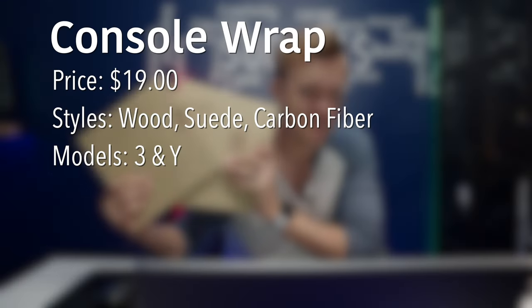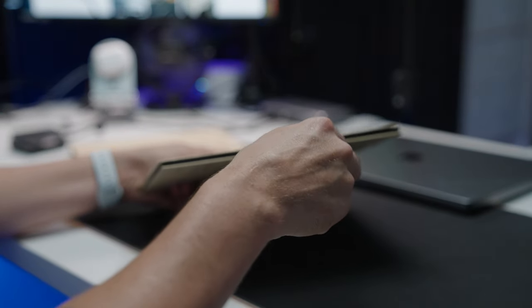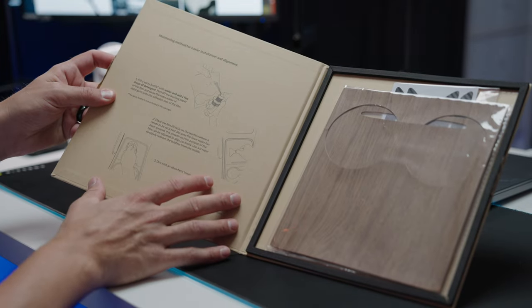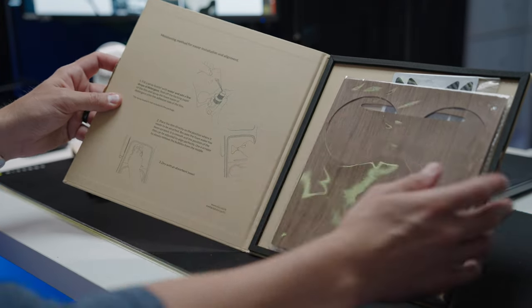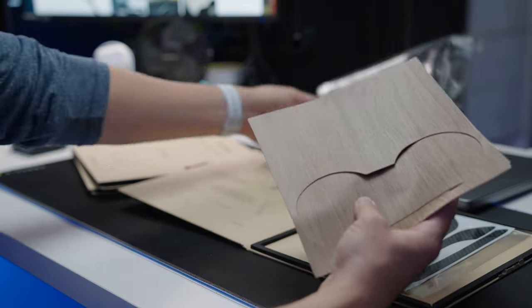Next up is Vion's latest console wraps. First of all, they have beautiful packaging with a nice tape seal. Inside, you've got instructions printed on the left side — which is a really nice touch. On the right side is the wooden panel cover, so let's see what else is inside.